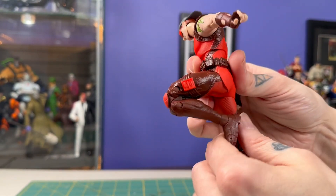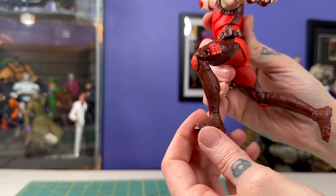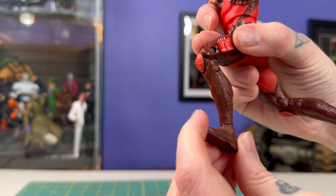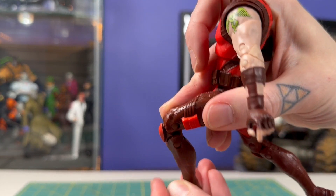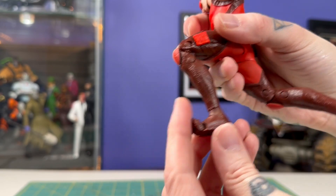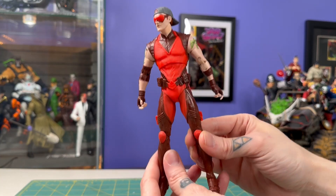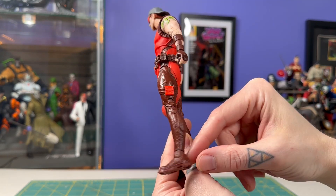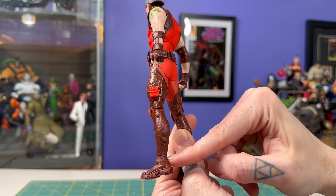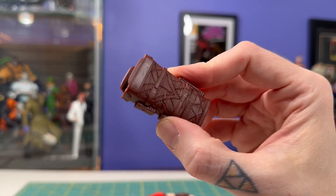Pretty great movement in the legs though. The ankles are well sculpted and he's got some pretty cool looking kicks on here. It's an interesting character design, but I think the legs end up looking a little plain — they're just a little too much of the same color plastic, unbroken throughout.